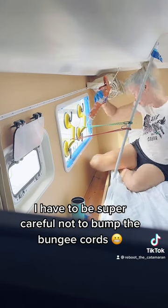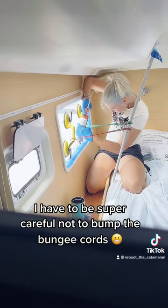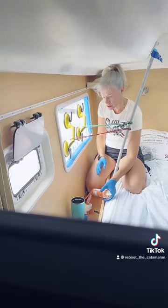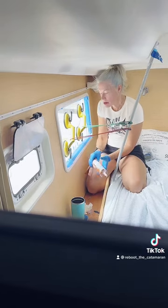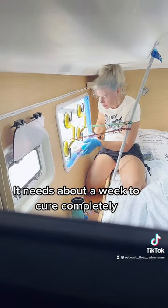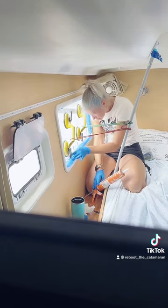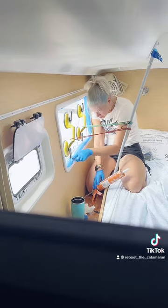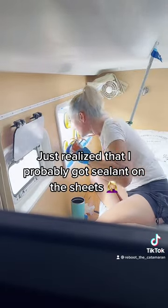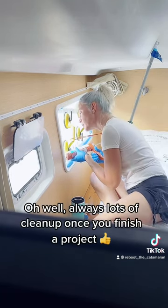I have to be super careful not to bump the bungee cords. It needs about a week to cure completely. Just realized that I probably got sealant on the sheets. Oh well — always lots of clean up once you finish a project.